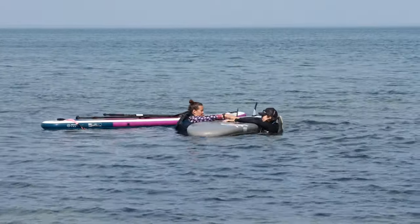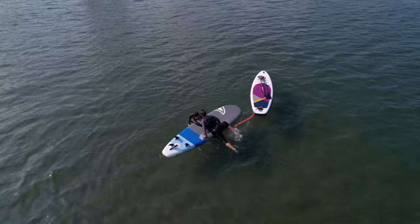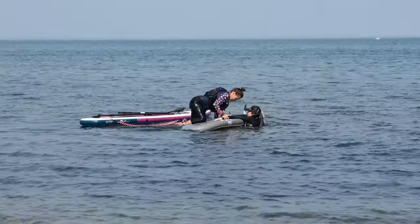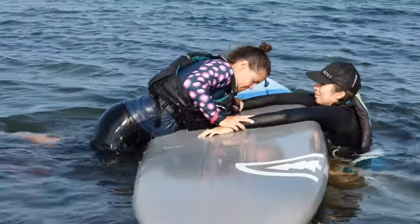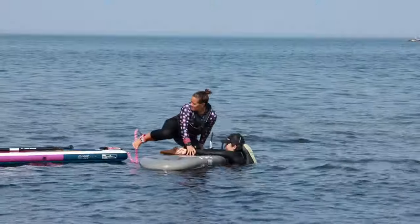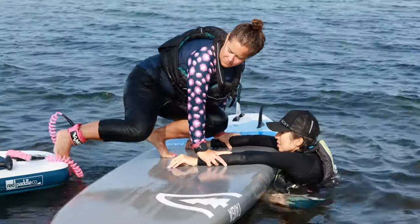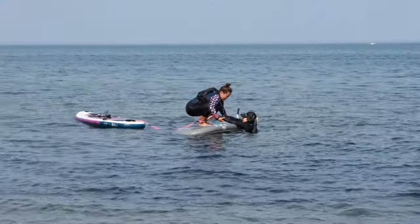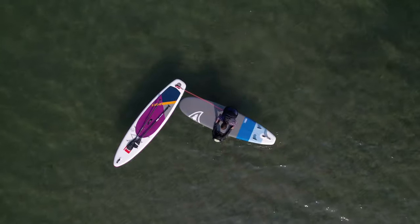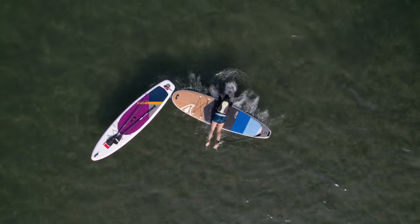Continue to reassure the person and communicate what you're about to do. Climb out of the water onto their flipped paddleboard, using their arms for balance and leverage to help you get up onto the board. Keeping your leash on, push your board out of the way to ensure you don't land on it.